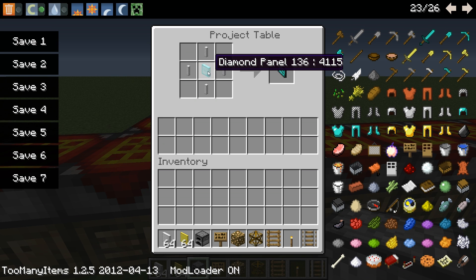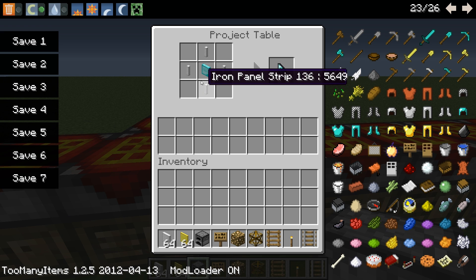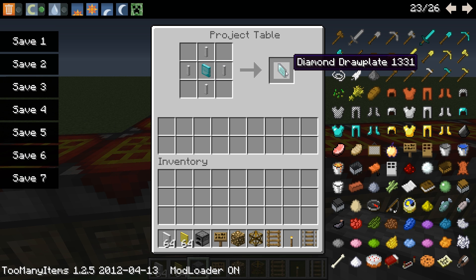So here's what you're going to need. You also need a diamond panel. You're going to cut that the same way. You will need a diamond handsaw, I believe, in order to do that. You're going to make the diamond panels the same way as you make the iron panel, just by cutting a diamond block up. You're going to need those iron panel strips around there. That's going to make you a diamond draw plate.